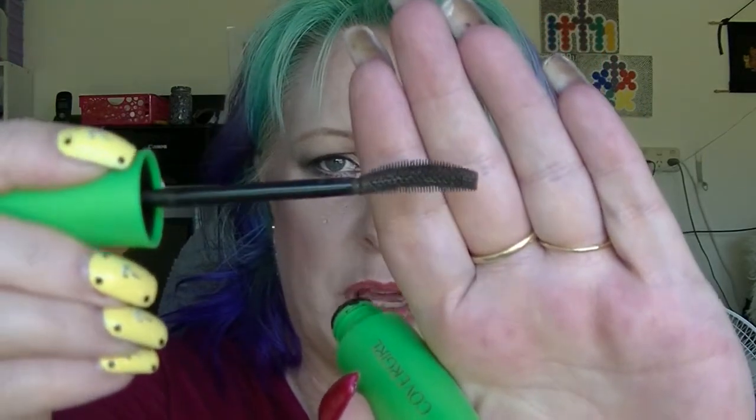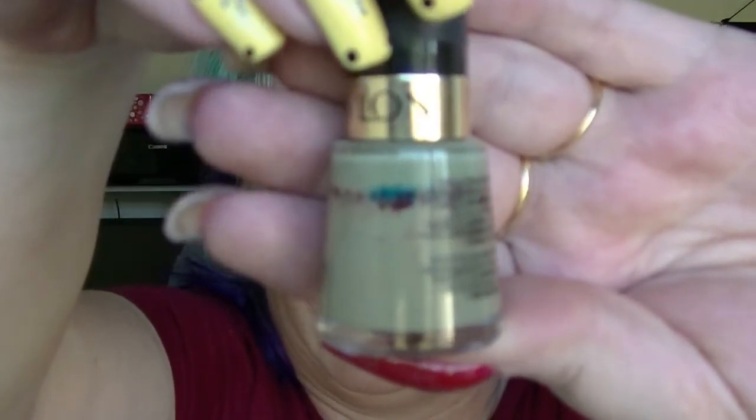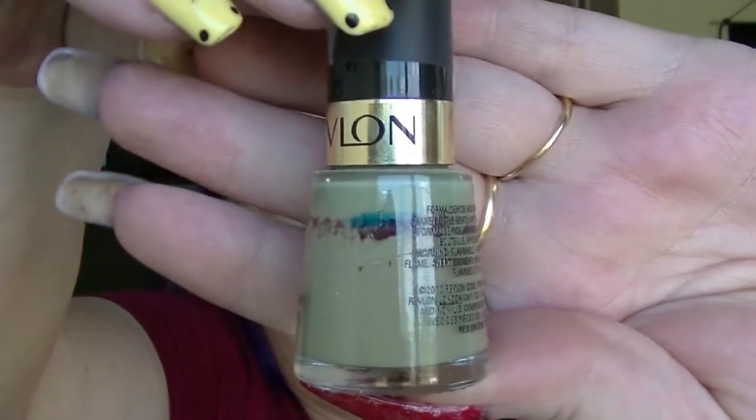In the green category, we have the Covergirl Clump Crusher — I've used this several times and it is still going fine. If you haven't seen the Covergirl Clump Crusher wand, it's a weird kind of bent wand, but I like it. And Revlon Moss nail polish — I think I've used this like once, if that. It's not my favourite colour, which is another reason to use it up. That's everything in the green category that I have used.